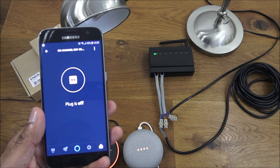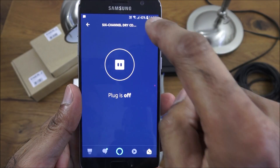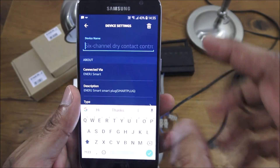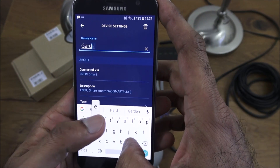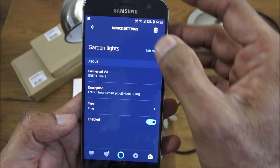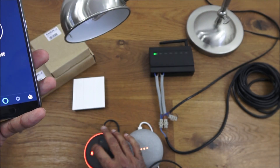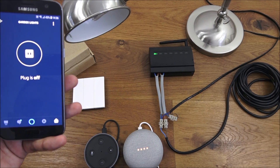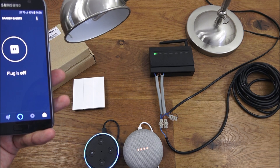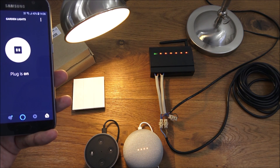Interestingly, you don't have individual switches — it's either all or nothing. Let's rename it and call it 'garden lights.' Alexa, turn on garden lights. Alexa, turn off garden lights. Simple as that, easy to configure.